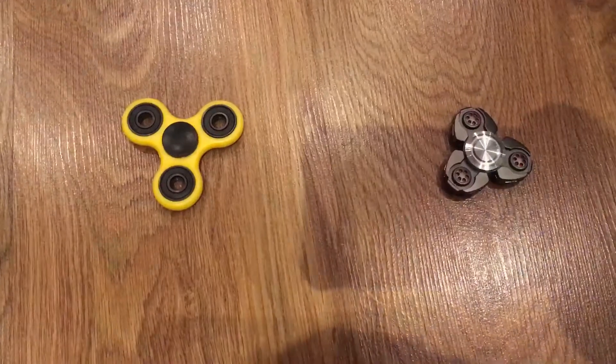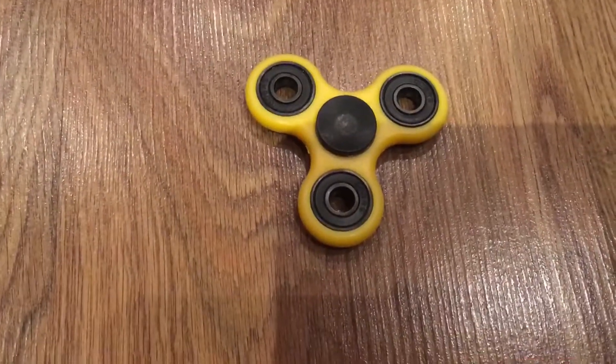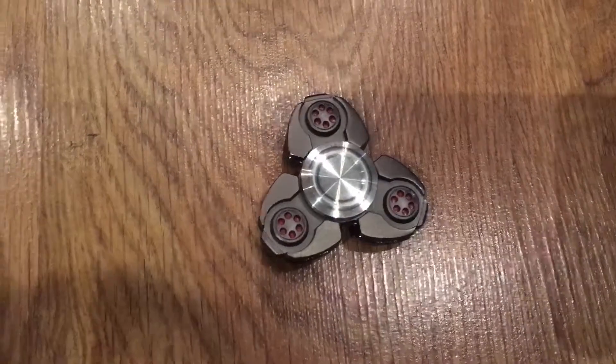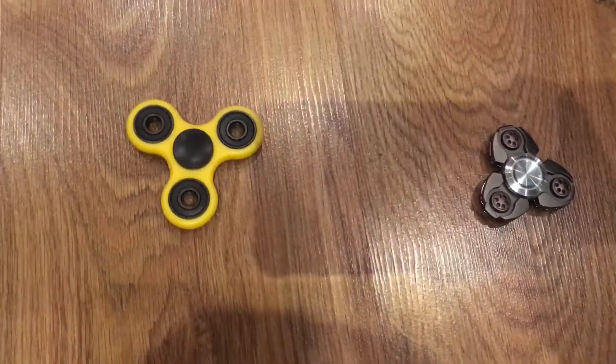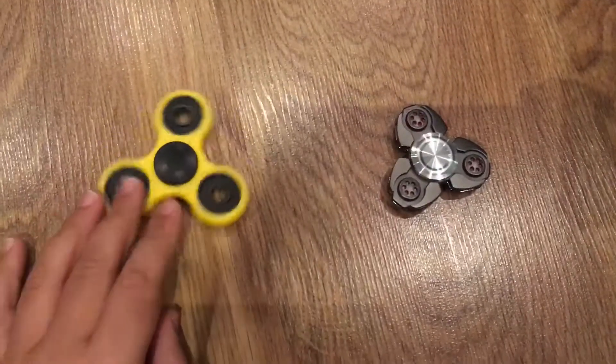Hey guys, today we're going to be comparing these two spinners. Over here we have a yellow original spinner, and here we have the alien metal fidget spinner. We randomly chose these two, so now let's compare them.